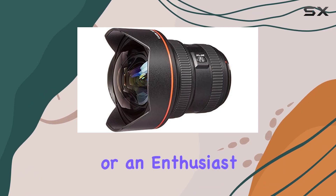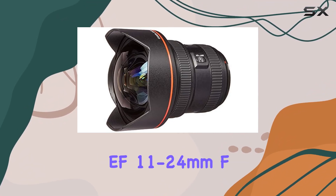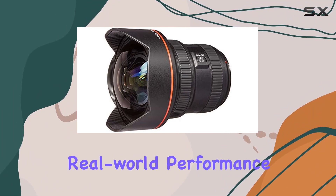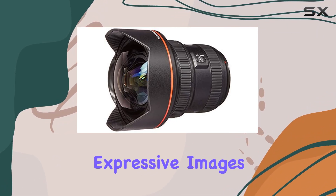Whether you're a professional photographer or an enthusiast looking to elevate your wide-angle photography, the Canon EF 11-24mm F4L USM lens is a must-have. Stay tuned as we explore its real-world performance, showcasing its capability to deliver truly expressive images.